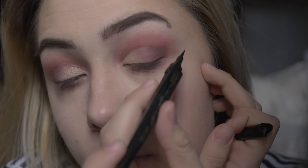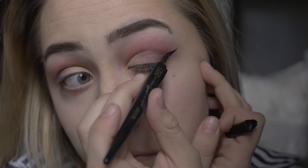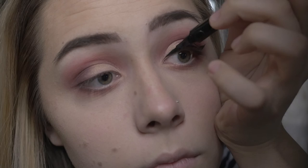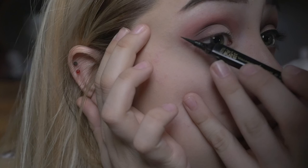Here I'll be using my pen eyeliner and I believe it's from Maybelline, I just picked it up at the drugstore. I just usually hand draw it on — I'm used to doing my eyeliner so I'll draw it on starting from the outside and work my way inside. I usually prefer pen eyeliners because they're so much easier to work with instead of using a brush and having to clean it every single time. It gives you more precise results.